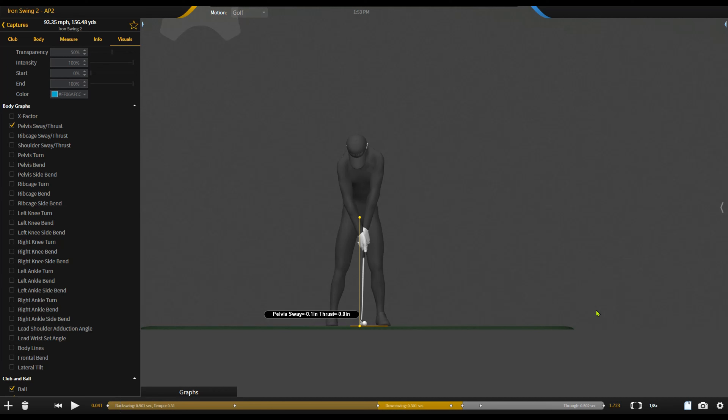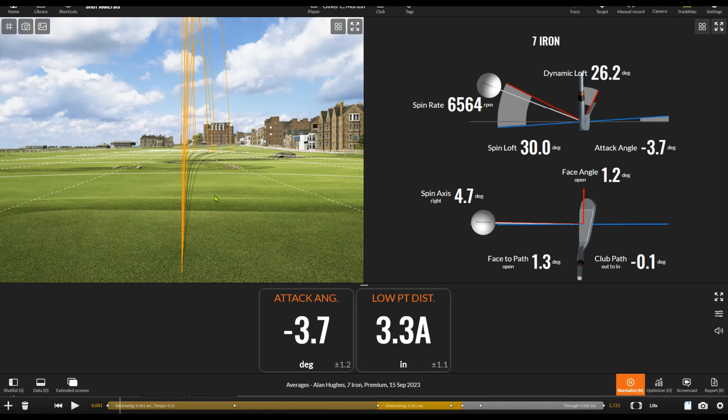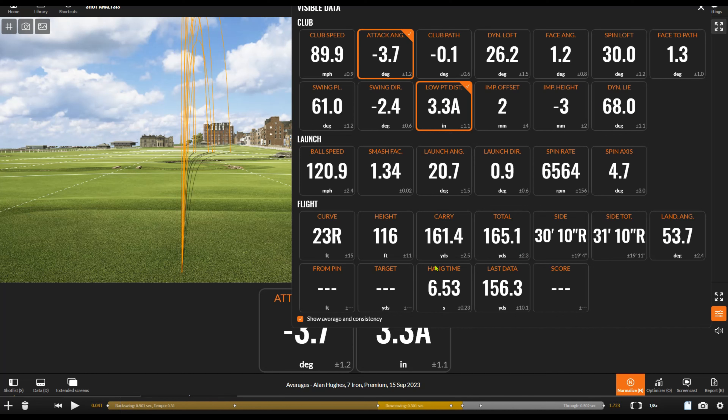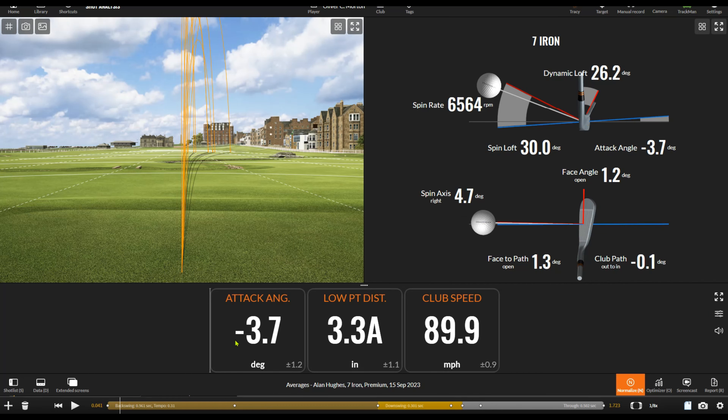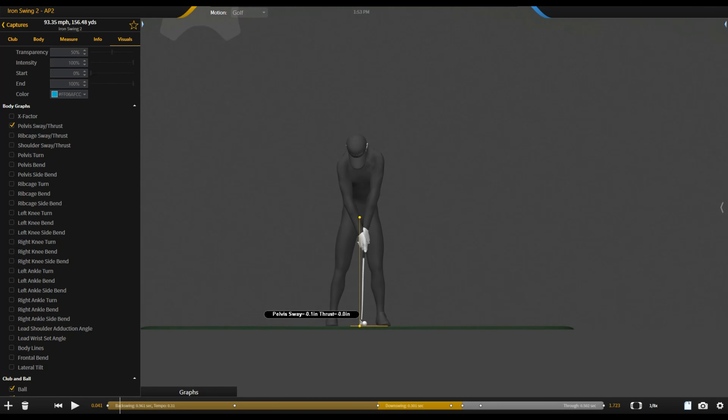The part of this individual's body we're really going to focus on — as well as the club and the ball — is his pelvis action. This gent was really struggling with his contact. You can see he's pretty quick in terms of club head speed — up at 90 miles an hour — and he's got a bit of a flare to the right. Considering this is a seven iron, he's a little bit shallow, which really spoke to poor contact and poor strike location with his irons.